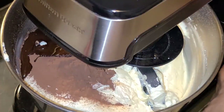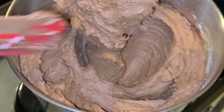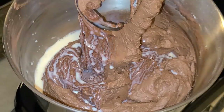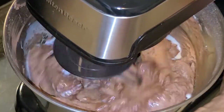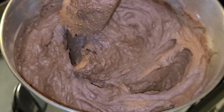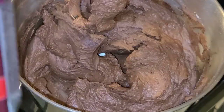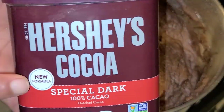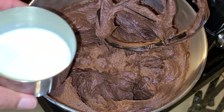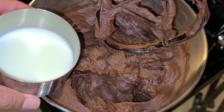Mix on medium-low speed until combined. Add one to two tablespoons of warm whole milk and mix on medium-low until combined. Our fudge frosting is now ready. Scrape down the sides of your bowl. Quick troubleshooting tips: if your frosting turns out runny, add an additional one-quarter cup of unsweetened cocoa powder. To enhance it, add a half teaspoon of instant coffee, one tablespoon of warm whole milk, and mix on medium-low speed until combined.